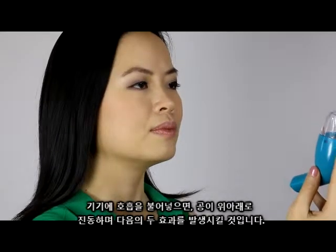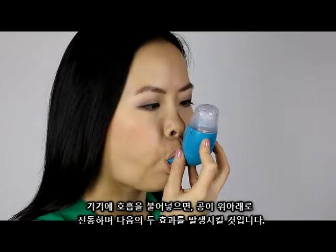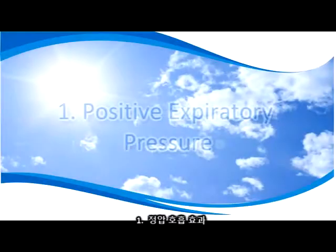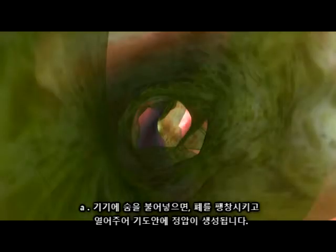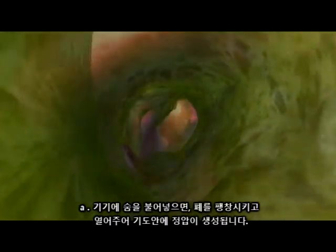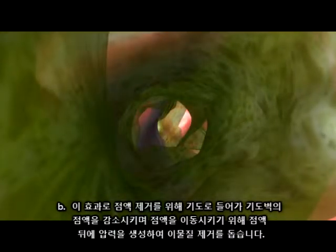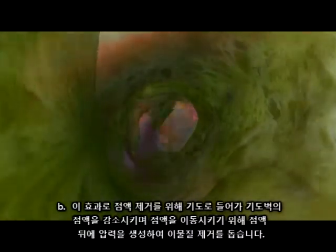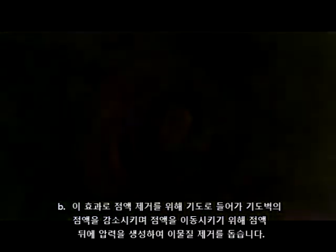When breathing into the device, the ball will vibrate up and down, causing two distinct effects in the airways. 1. Positive expiratory pressure: When you blow into the device, it creates a positive pressure in your airways, inflating them and opening them up. This helps to loosen any blockages, creates pressure behind the mucus to help start the mobilisation stage, and allows loose mucus on the walls to loosen and enter the airways for removal.